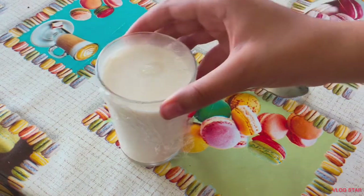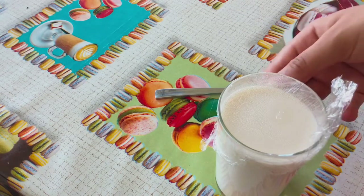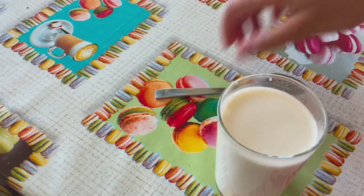Hey guys, welcome back or welcome to my channel. In today's video I'm going to be showing you how to make the best and thickest Instant Pot vanilla yogurt. I hope you enjoy this video and without further ado, let's get right into it.